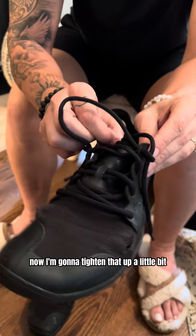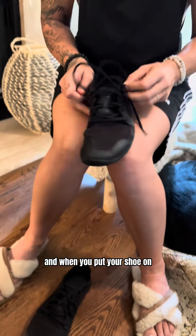Now I'm going to tighten that up a little bit. When you put your shoe on, what will happen is you tighten this part. Let me put it on my foot so you can see.